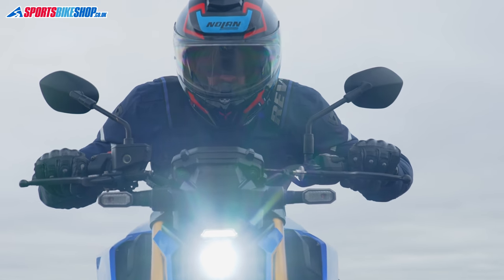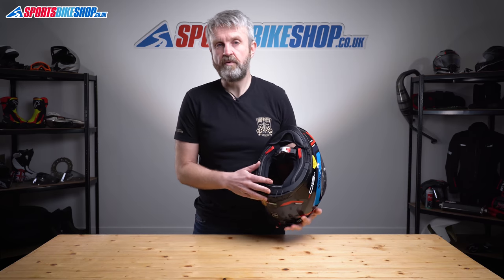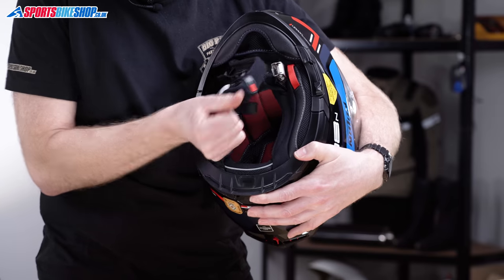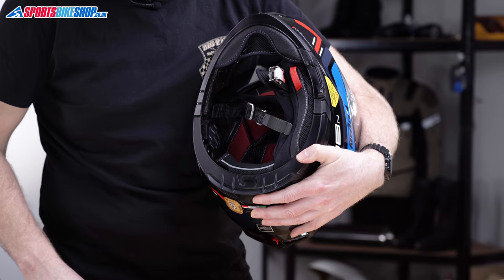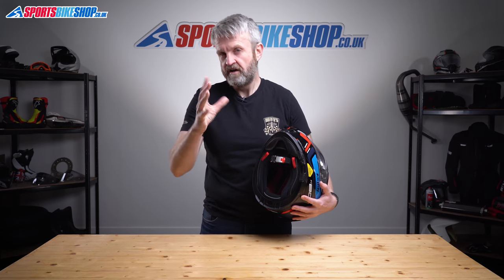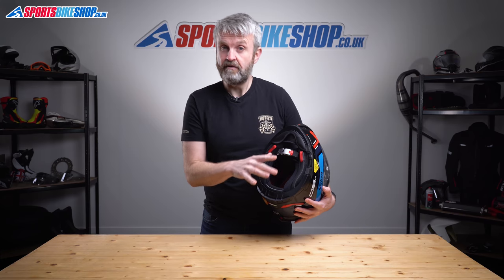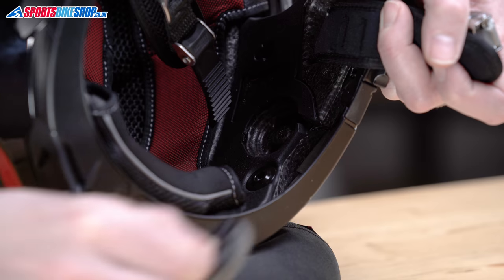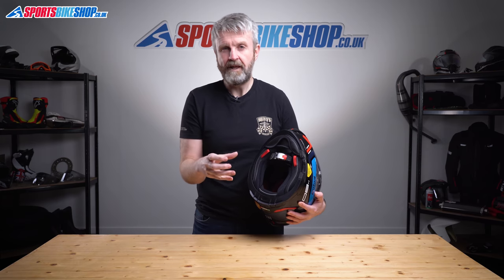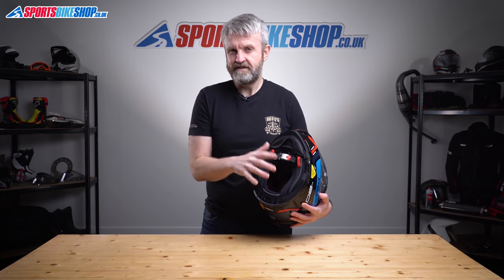Switching to the inside, the liner is fully removable and the cheek pads have an emergency release function, so a medic can pull them out while you're still wearing the lid to make helmet removal easier. The top pad has what Nolan call Liner Positioning Control, meaning you can make the helmet sit slightly higher on your head. Behind the cheek pads there are recesses for intercom speakers — the helmet is set up for Nolan's N-Com unit. I tried fitting a Cardo Packtalk Bold and a Sena 20S Evo but couldn't get the speakers to sit in the recesses properly. Getting a universal intercom to work will likely take some creativity.